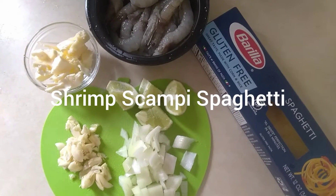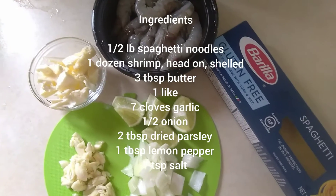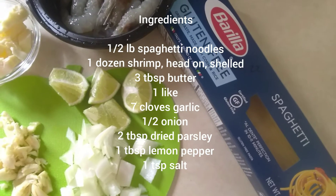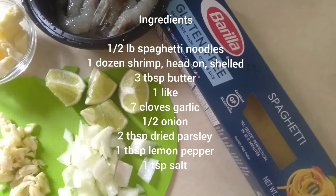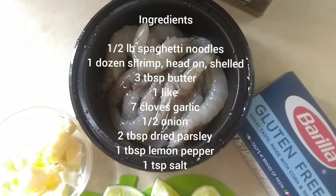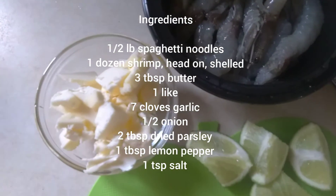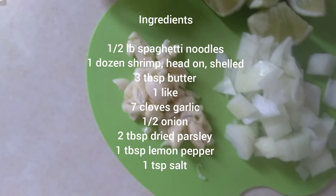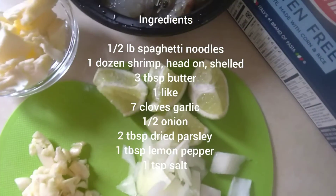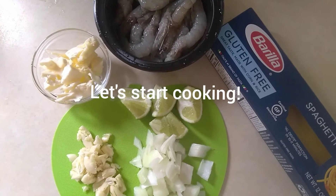Hi, I'm back! Today I'll be making spaghetti in garlic butter shrimp sauce, almost like a scampi. I have half a pound of spaghetti noodles, about a dozen shrimp with the head on — I just took the shell out — two tablespoons of butter, eight cloves of garlic, half an onion, lime, salt and pepper. Alright, let's start cooking!